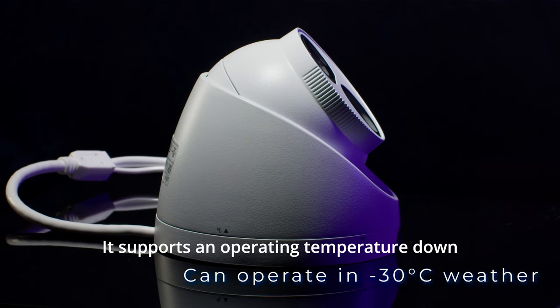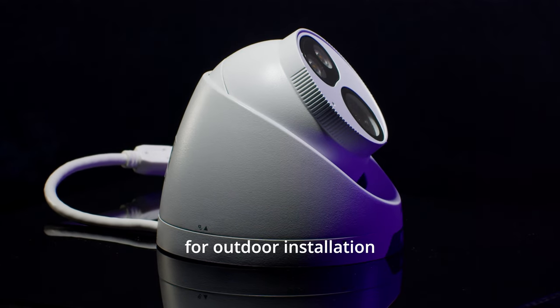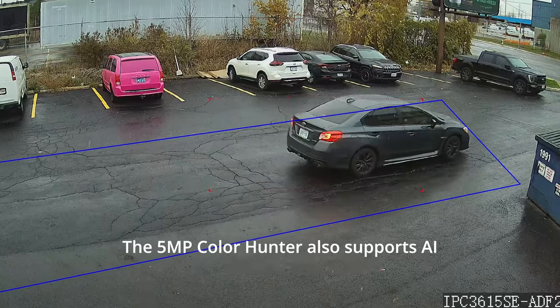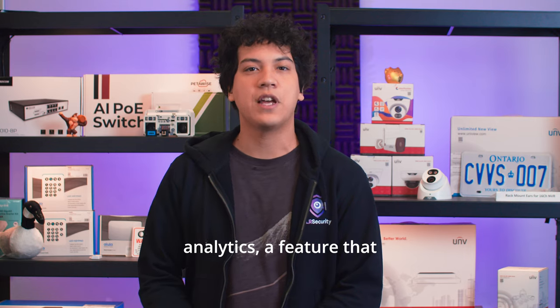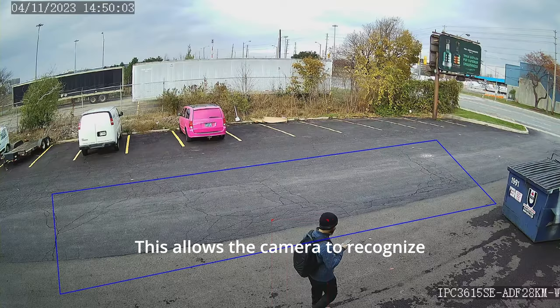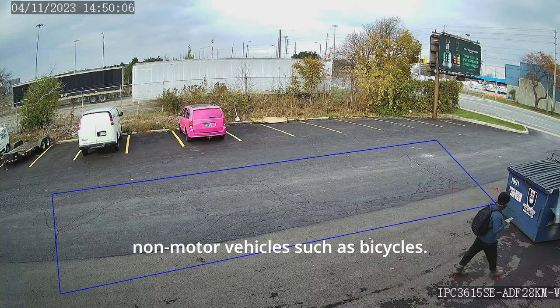The camera has an IP67 rating for weather protection. It supports an operating temperature down to minus 30 degrees Celsius, which makes it suitable for outdoor installation in harsh Canadian weather. The 5MP ColorHunter also supports AI analytics, a feature that Uniview calls Smart Intrusion Prevention. This allows the camera to recognize vehicles, people, and non-motor vehicles such as bicycles.